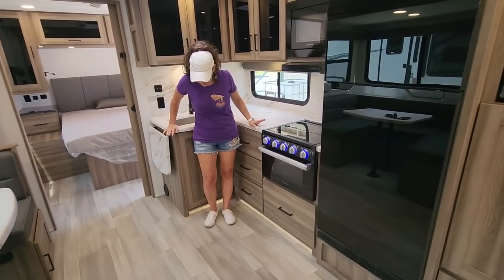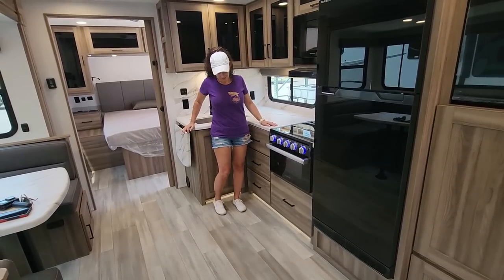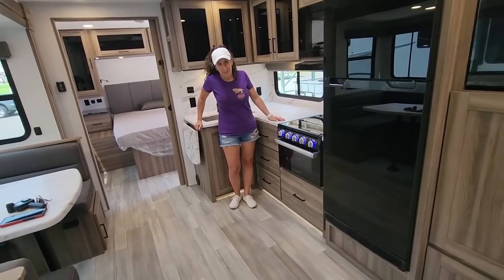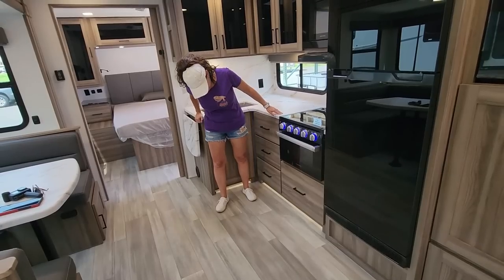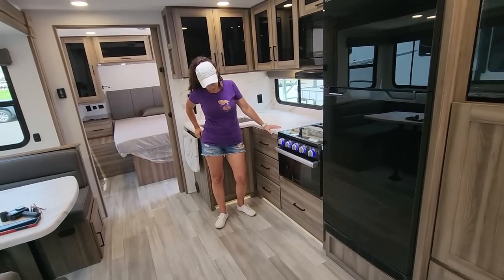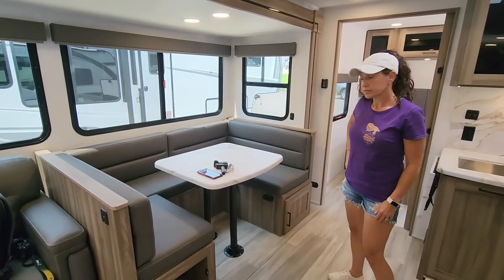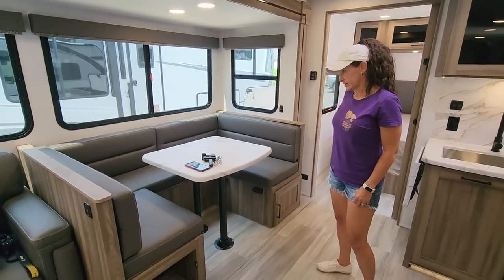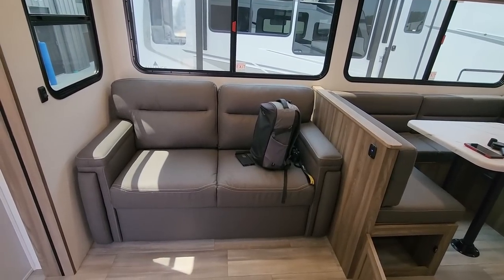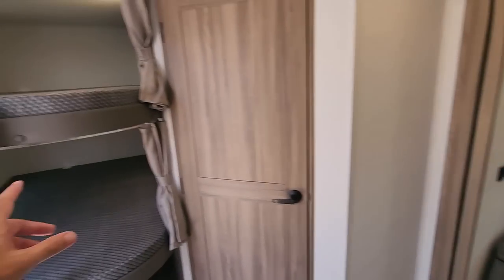They did a really good job of hiding the air vents — you look around and have no idea where the vent is. It's right under here, and not only is there a vent, it's lit, so you get a little ambiance and if you get up in the middle of the night you have floor lighting. And I'm assuming this dinette converts into a sleeper — yes — so you can sleep more people here plus the bunks.